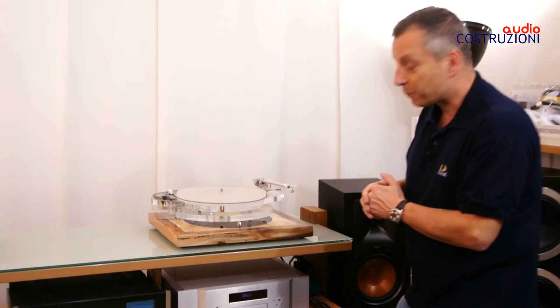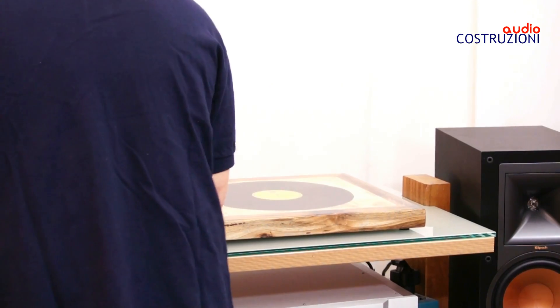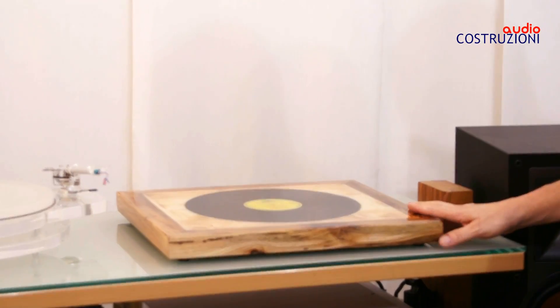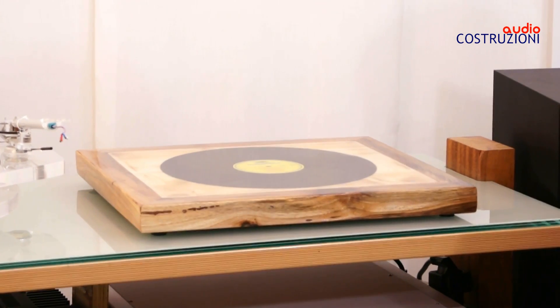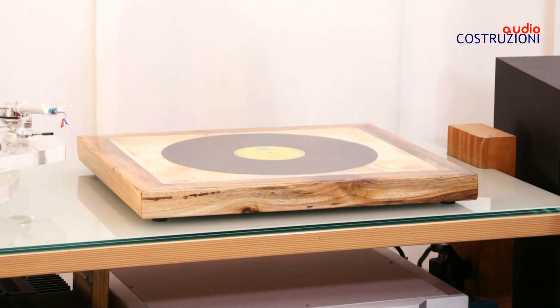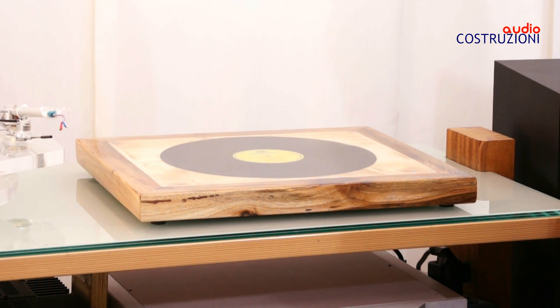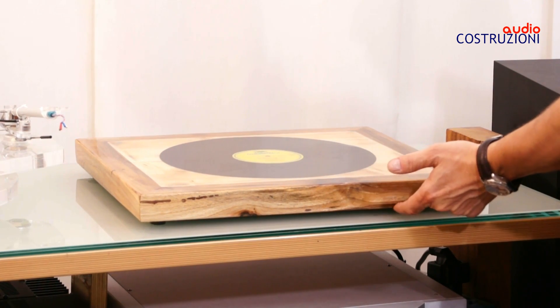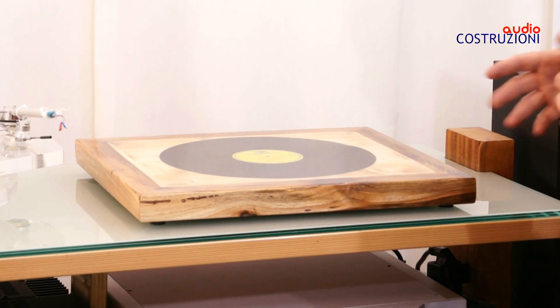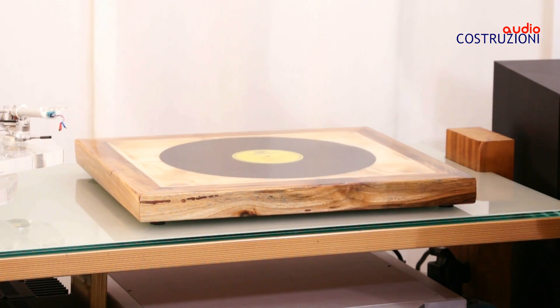Io adesso qua ci ho messo sopra un giradischi, ma lo faccio vedere senza. Eccolo qua. Praticamente l'oggetto del desiderio è così composto: una cornice — in questo caso ho usato delle noce proprio della mia zona, addirittura casa di Oscar — dell'abete e del truciolato sotto. Ho fatto un compound che mi sembrava giusto per togliere le vibrazioni il più possibile, quindi ho messo vari tipi di legno e dopo ci ho messo un bel disco, in questo caso di classica.